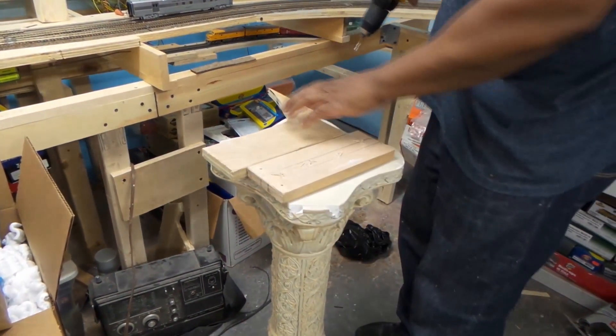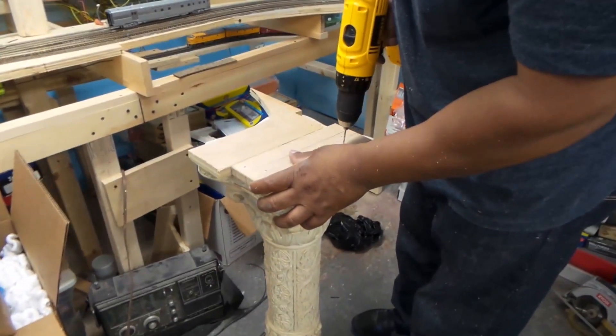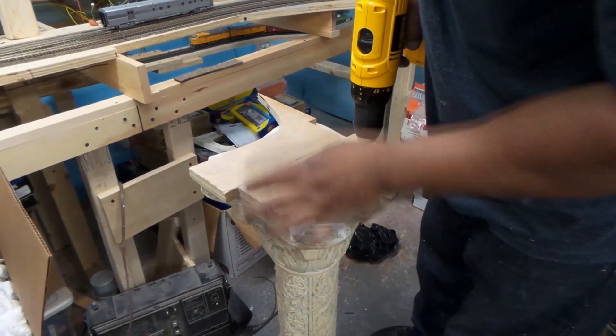Before you put this gusset on the back of it, you want to put some holes here first, because you don't want the drill to be in the way — the chuck might hit the gusset.